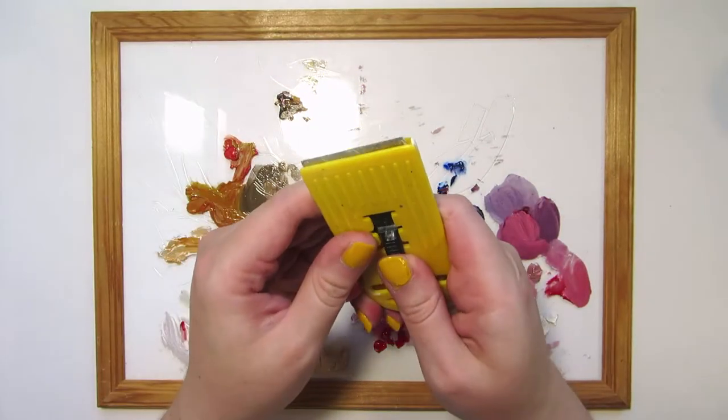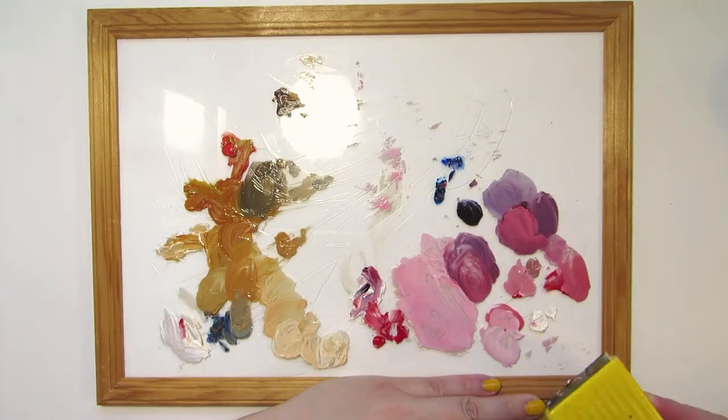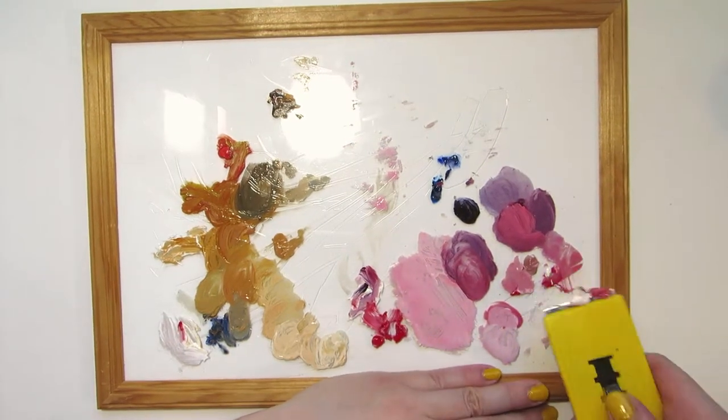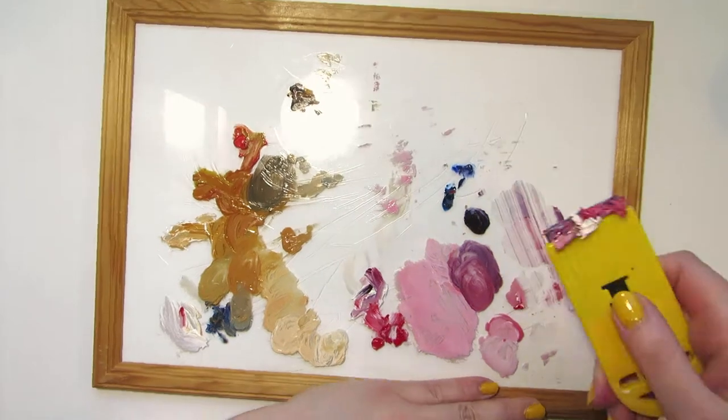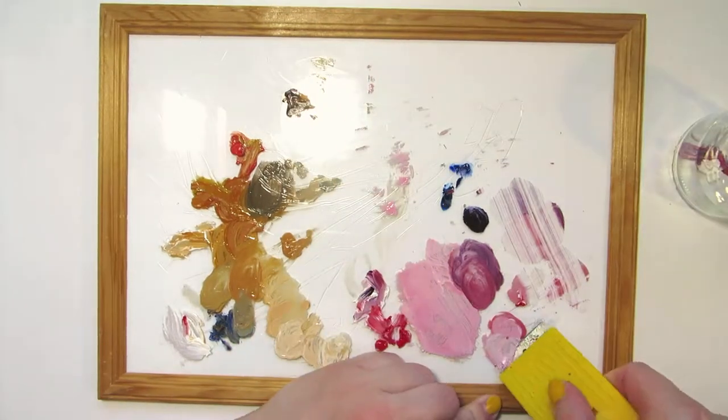I used a scraper that's meant for glass ceramic stoves to scrape off the dry paint. It came off pretty easily. I collected the dried paint in a glass jar and I'll figure out what to do with it later.